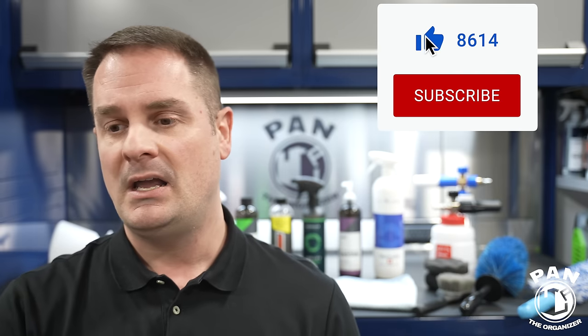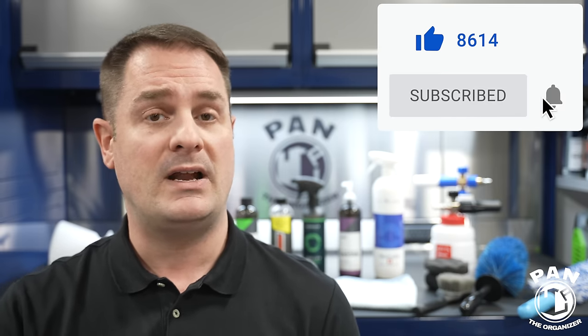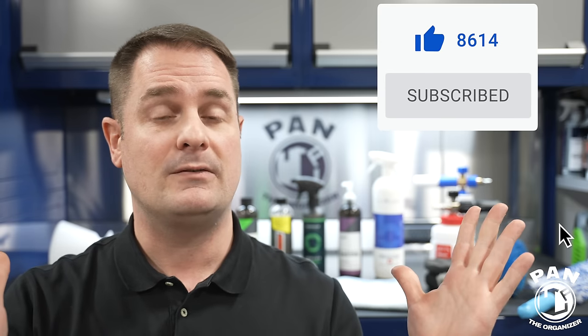I hope you enjoyed this. Smash the thumbs up button — it really helps the algorithm and supports the channel. Share the video with family, friends, or anyone who might benefit from this information. If you haven't subscribed yet, consider clicking subscribe so you'll continue to learn more about car detailing, products, equipment, tips, tricks, and techniques. Thanks for being there, thanks for watching — keep it tight, keep it clean, and I'll see you on the next one.